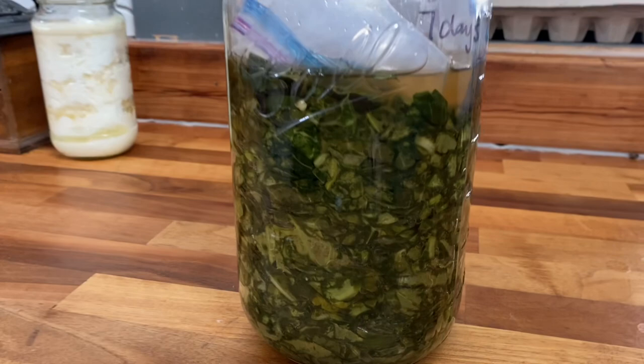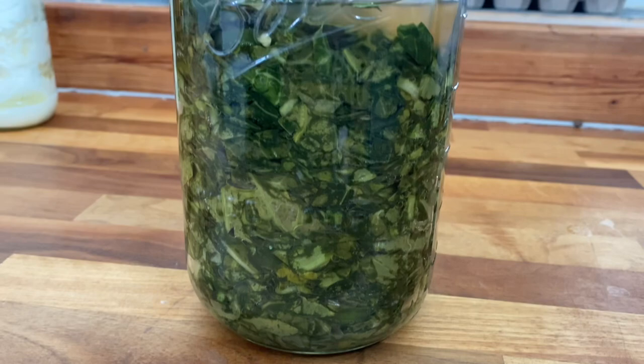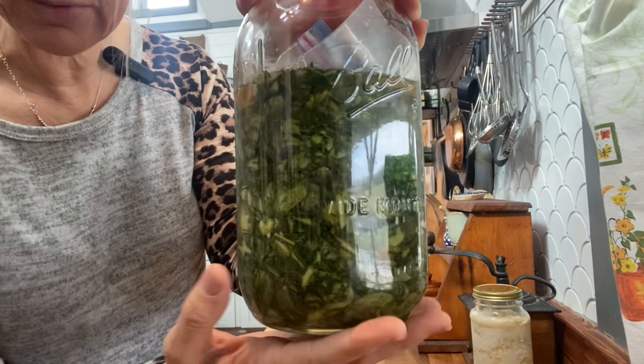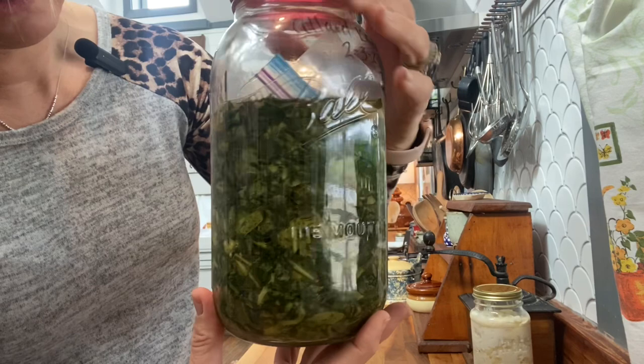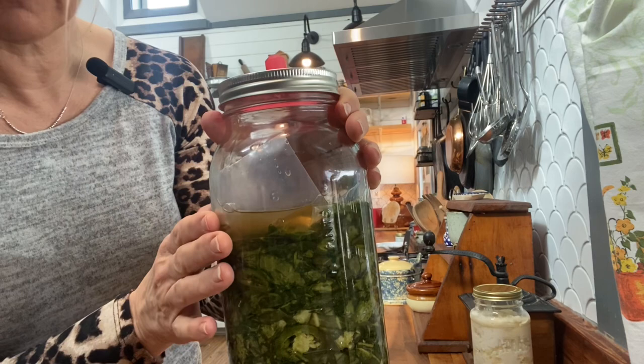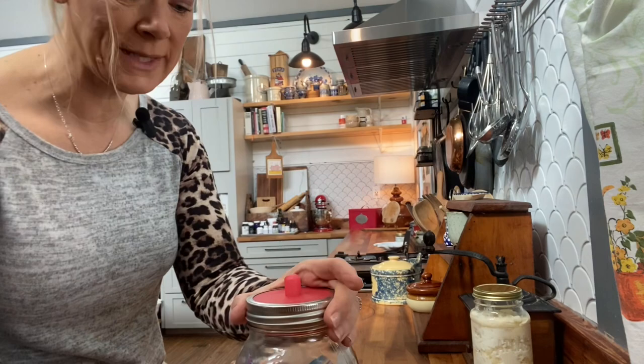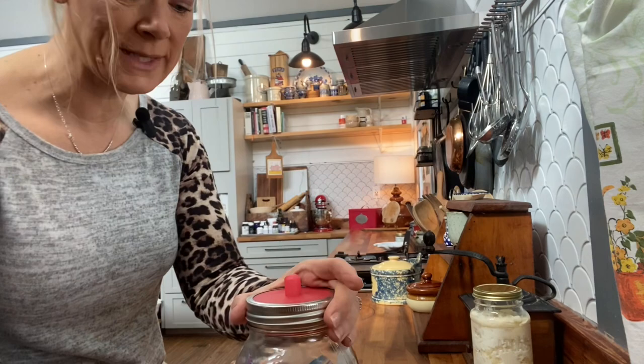Welcome back — it's been about six days since we started our collard kraut ferment, so let's take a look at it. There is the kraut. It has been bubbling — not terribly much, but a good bit over the last six days. You can still see bubbles trapped in there, which is good. It hasn't put off too much liquid and hasn't overflowed, though sometimes that does happen.